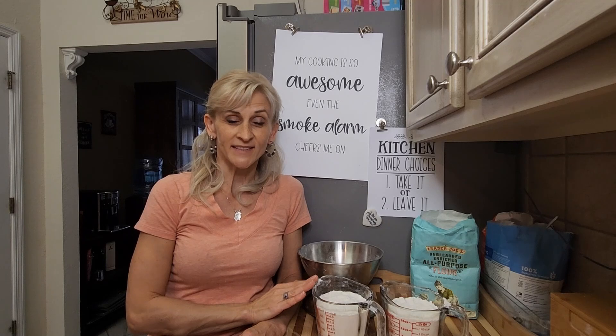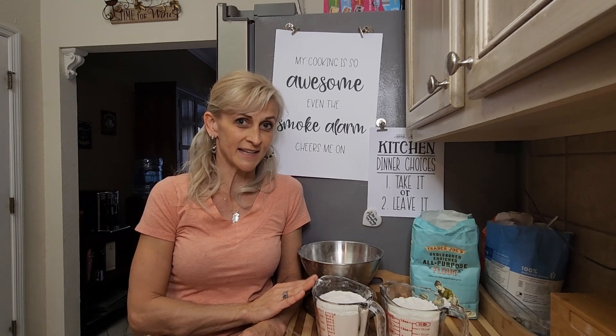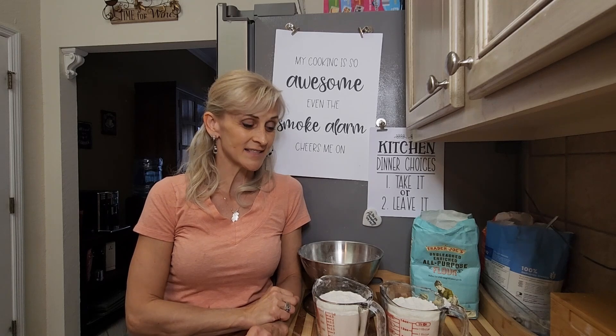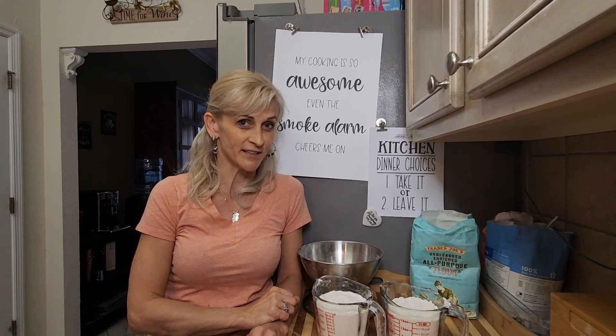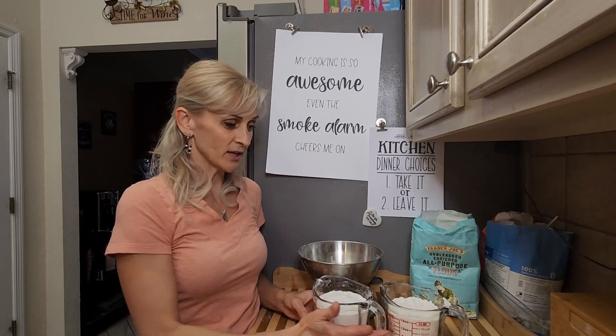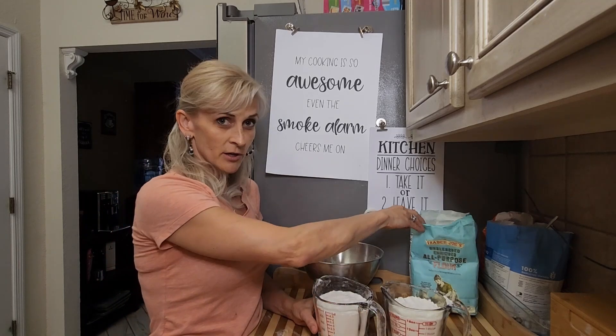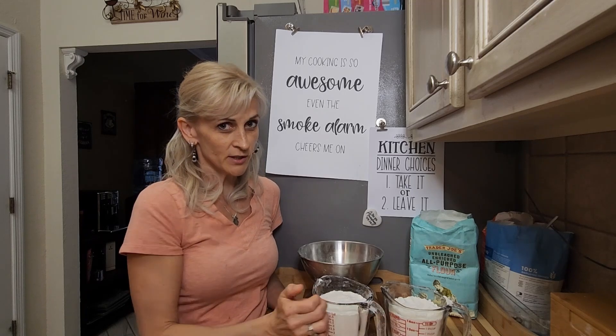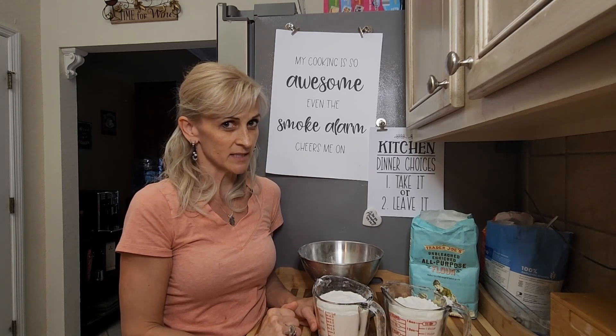I want you to pay attention to one thing — take it as a tip. I learned this by mistakes because I've done it before. I have put the same all-purpose flour into the same measuring cups: exactly two cups in here and exactly two cups in here.